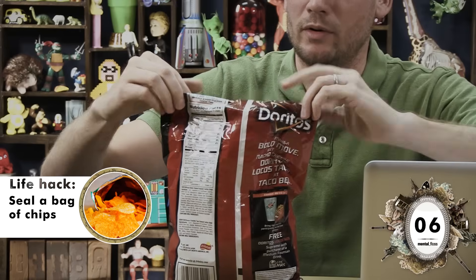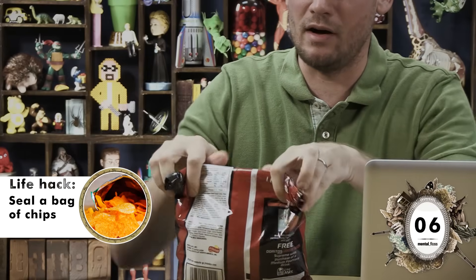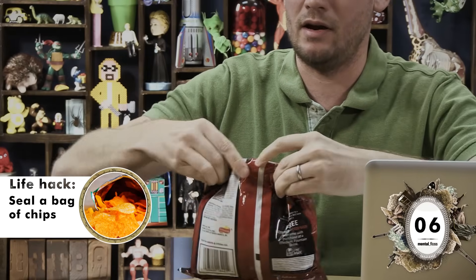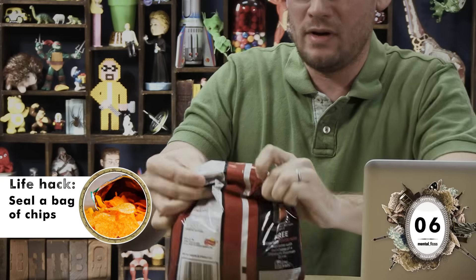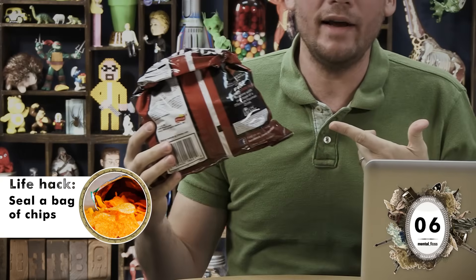Okay, now we're going to attempt the life hack of taking these fire-hot Doritos and sealing them without a chip clip. We roll this down, pinch off with the thumbs about an inch there, unroll, and re-roll. What?! Pass!